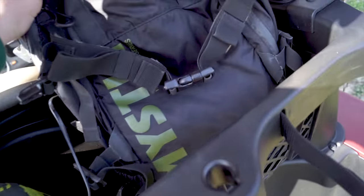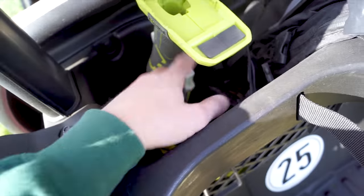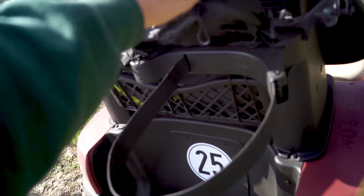Wir haben hier einen kleinen Korb – da ist mein Kamerarucksack drin, ein bisschen Kameraequipment, hier mein Winkelschleifer und meine Akkus. Das sind Progeräte, weil wir gleich hier ein bisschen was im Garten bauen werden – dafür brauche ich das Werkzeug.